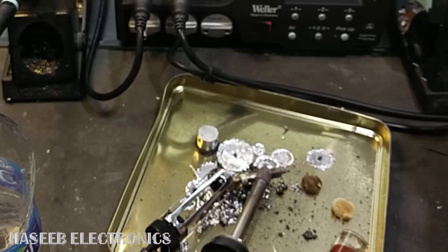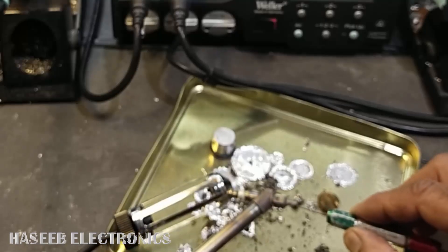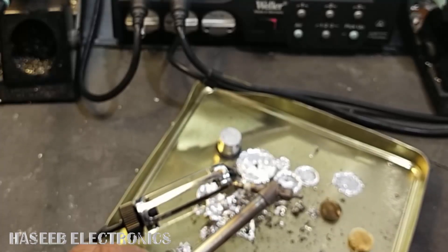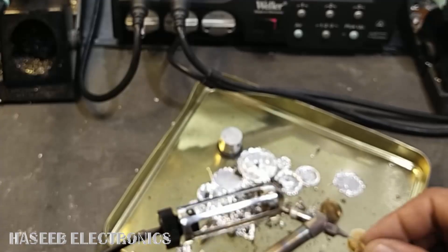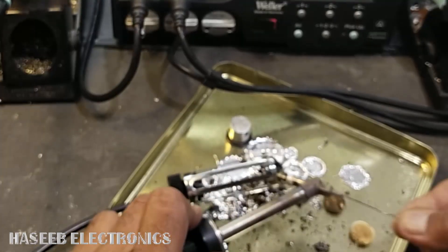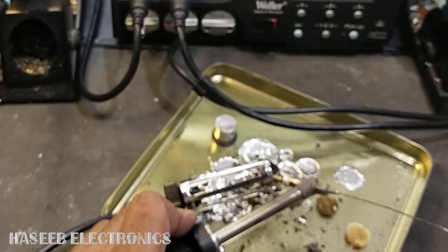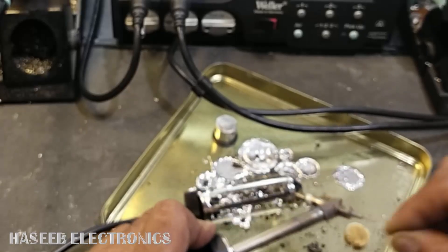Sometimes this red light comes on because the nozzle is choked. Most of the time I use this drill bit to open the nozzle and clean it, and then insert this steel wire here to verify that the suction nozzle is clear. You can see the wire is now reaching through — remove it, and it is free.